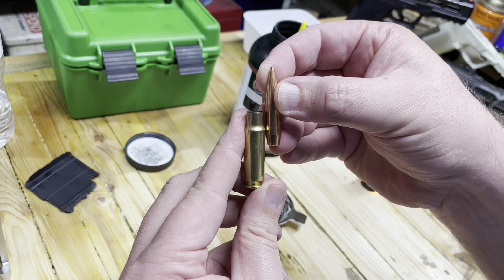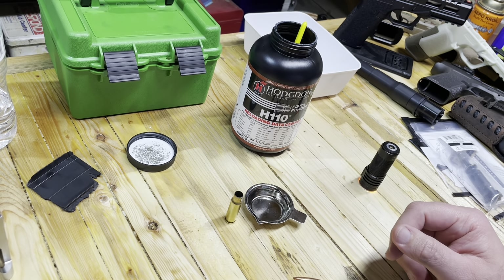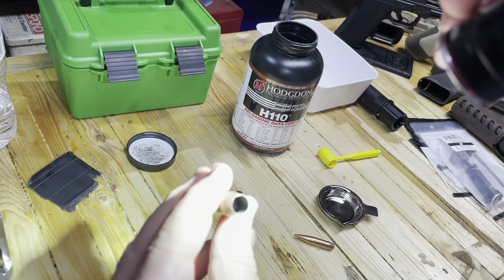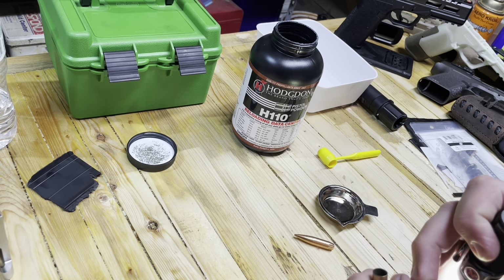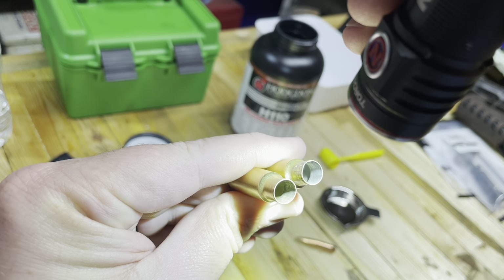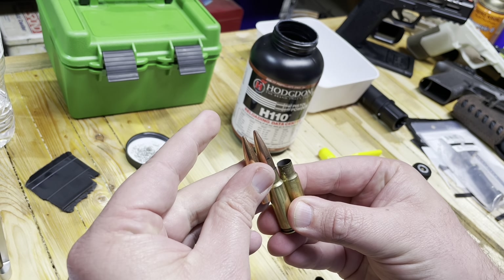That's taking actually quite a bit of our case capacity. Now in this empty case, we are going to put 30 grains of powder in. Here is what 30 grains looks like in the pan — exactly 30 on the dot. We're going to put that into our empty case. Now, we are under 100% fill capacity, but the one on the right is noticeably fuller than the one on the left. My question was: if I were to seat this bullet, would I have felt the crunch of a compressed load? The answer is no, I would not have.